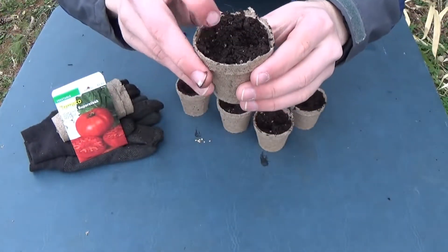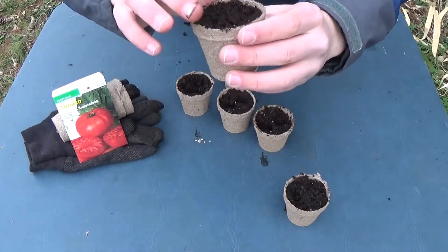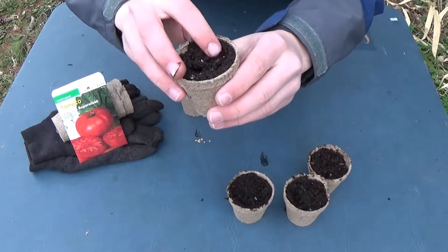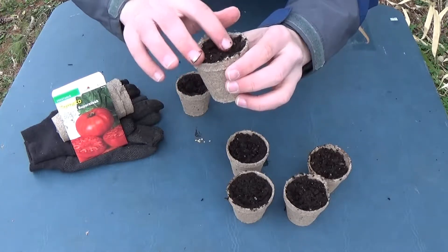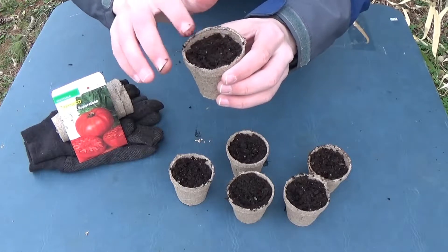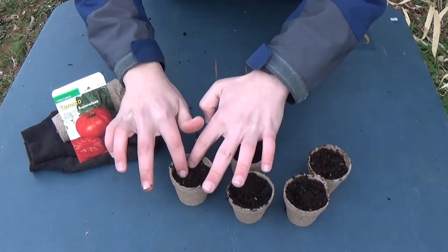Now we'll just cover it over top — push the soil over top — and then it's good. You want to press down a little bit on each one, but not too hard and not too soft either.